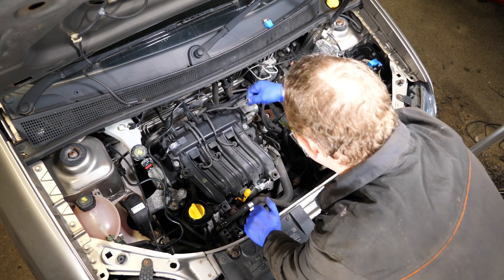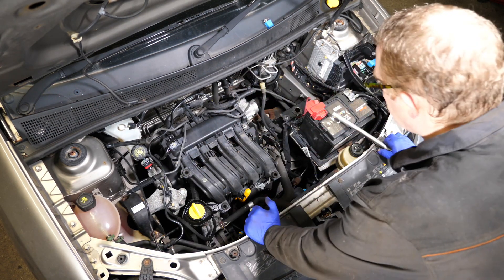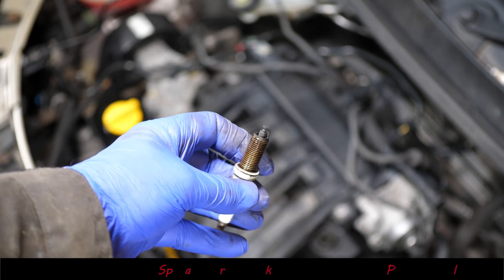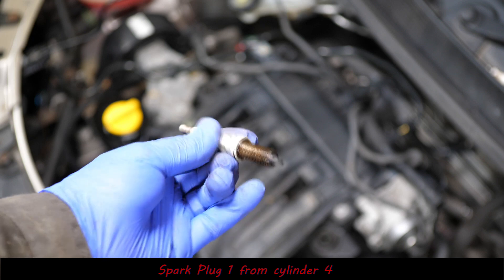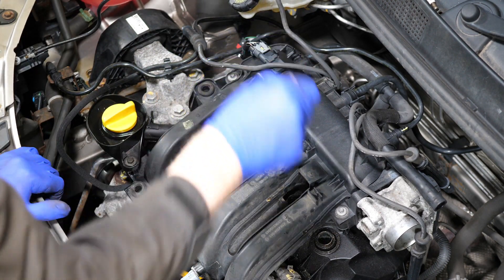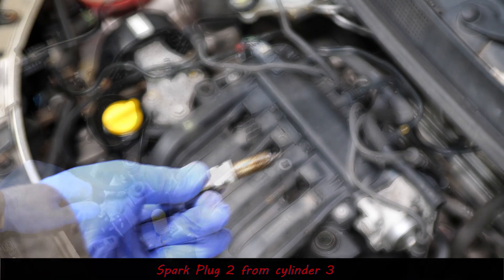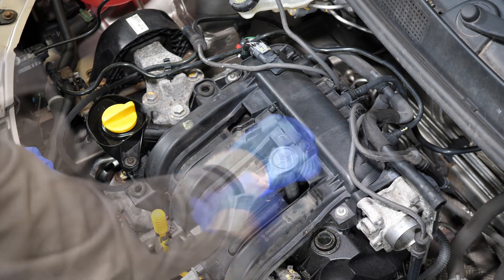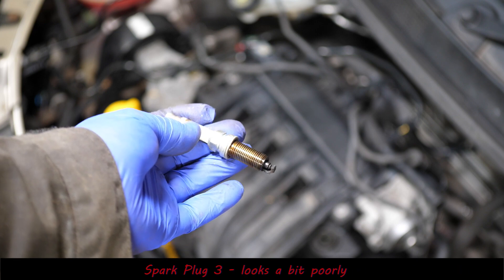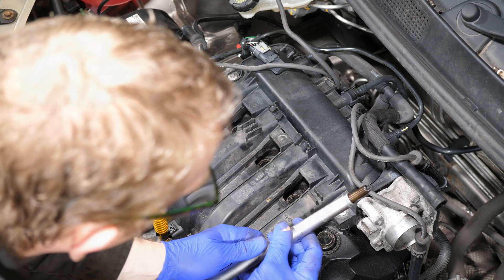Remove the HT leads - or high tension leads - and pop those to one side. Then we can get to the spark plugs with a 14 millimeter socket. They shouldn't be very tight; I think they're only torqued to 25 Newton meters. This is back to front - that's cylinder number four, then cylinder number three which doesn't look too bad, then cylinder number two which was really bad, and then lastly cylinder number one next to the flywheel which looked okay as well.